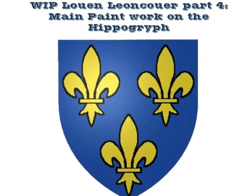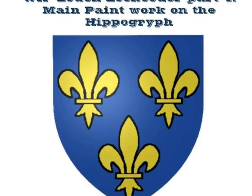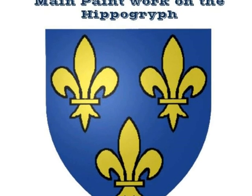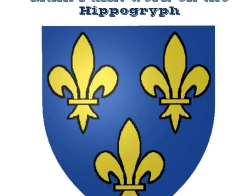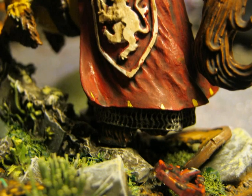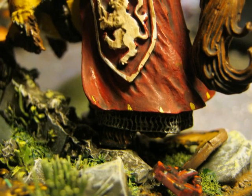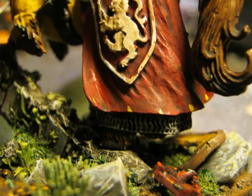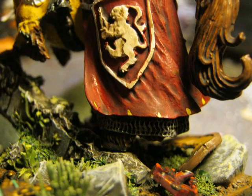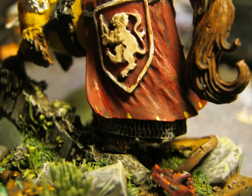Hello, this is Victor. In this video I will explain the main paint job on the hippogriff of Lowendland cover. This is the fourth video in the series. In the first videos I explained how I did the base, how I painted it, and the first steps on the assembly and painting of the hippogriff. In this video we'll cover the main painting work on the hippogriff, with more videos to follow on the rider and final assembly.